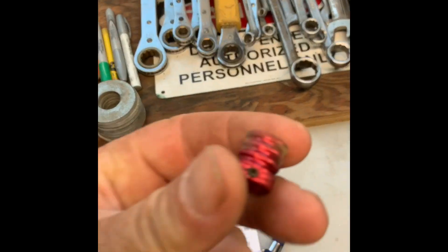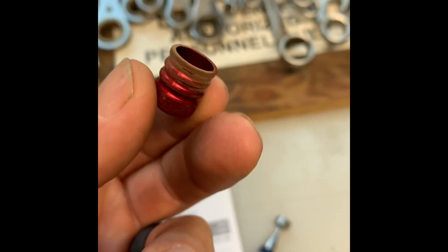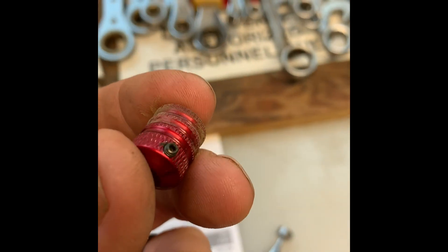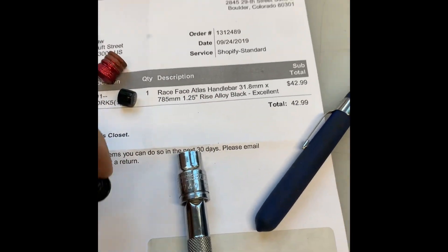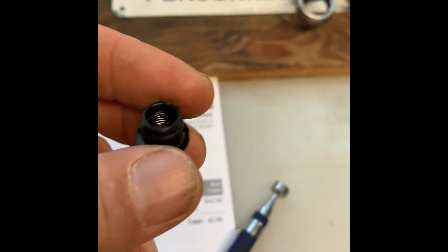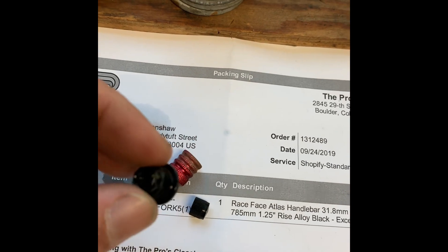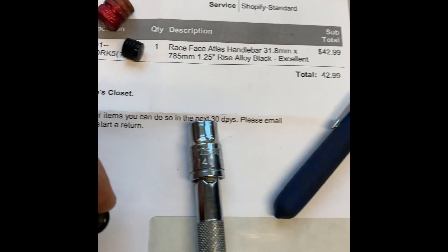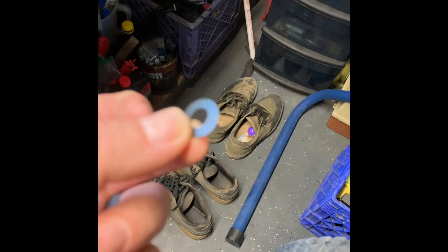First I removed this — it's got a little set screw in there. This is your rebound adjust screw. Loosen that and it pulls right off. Next I removed this piece. It's got that little o-ring on there that the rebound knob sits in, and underneath all this was this crush washer right there.